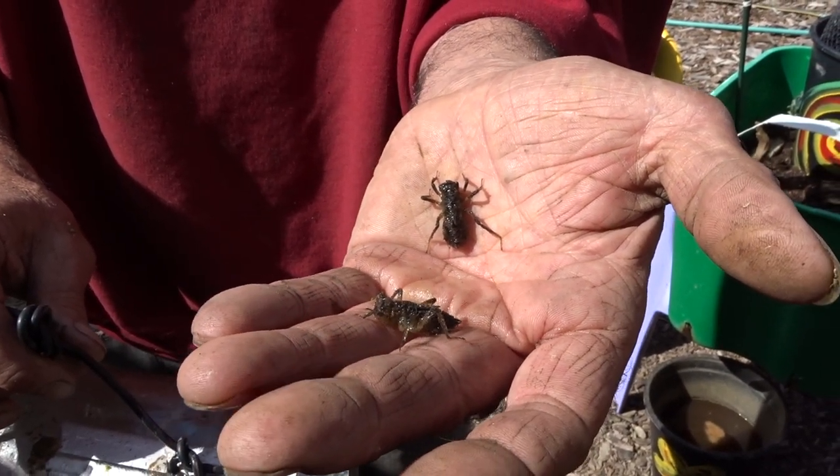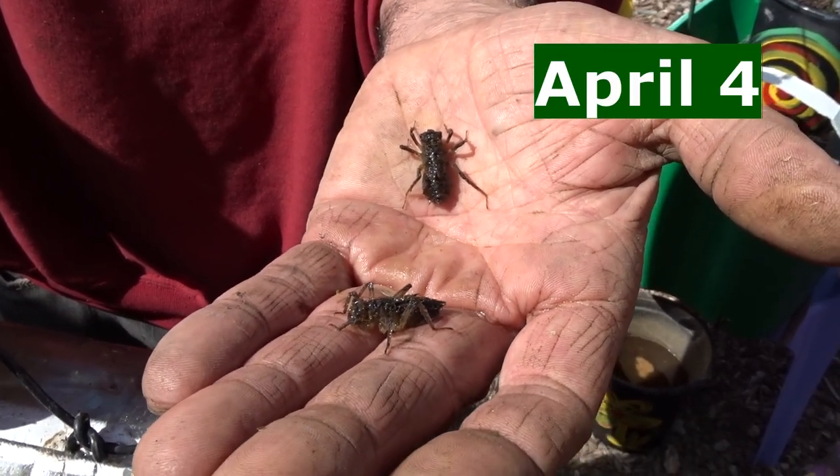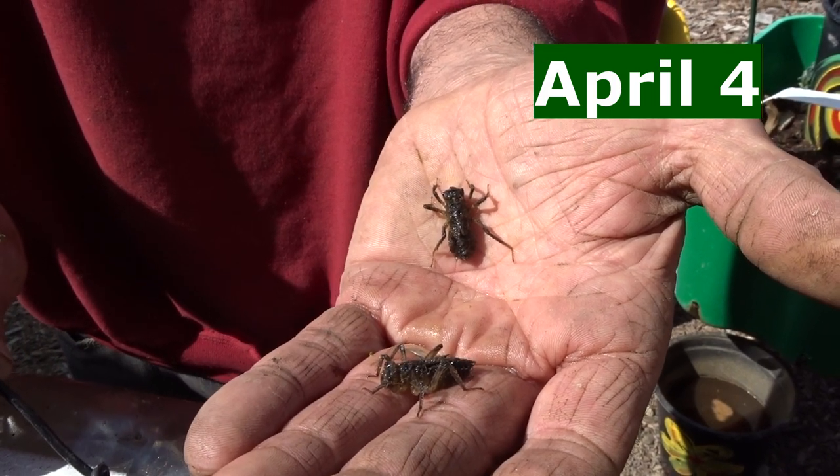So when will they turn into dragonflies? This year? Yeah, this year — maybe a couple of months away from turning into dragonflies.